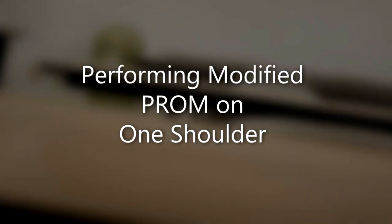Performing passive range of motion for one shoulder. This skill is done for patients with contractures, immobility, or weakness. If not performed correctly, it can cause increased immobility, stiffness, contractures, and inactivity. There is no extra equipment required for this skill. You will have two minutes to complete this skill.